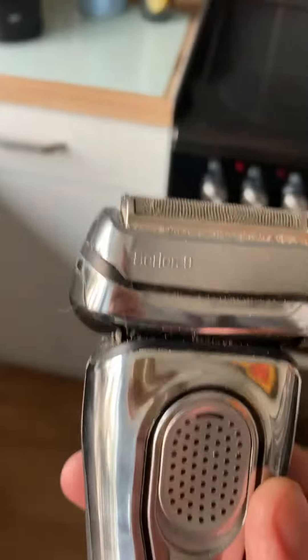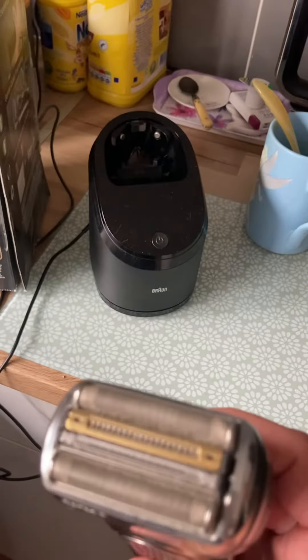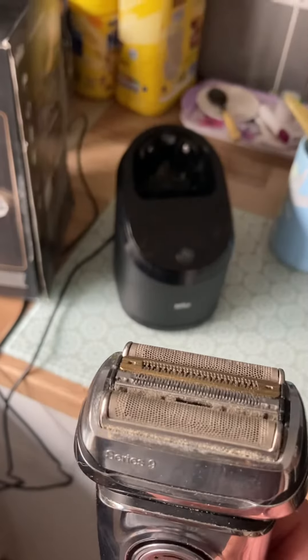So if you want to try the shaver, go down into the description below and I'll leave a link where you can find it on Amazon. Thank you very much and see you in the next review.